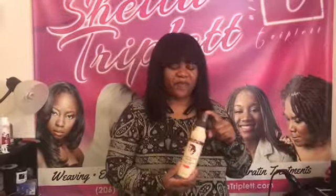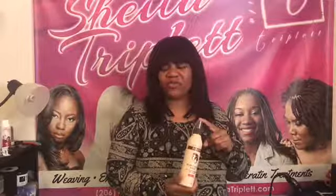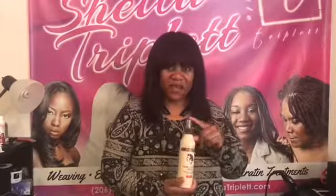Hi, this is Sheila with Hair by Sheila Triplett. I want to introduce this product to you. You can get it at many different stores, but mainly you can get it on Amazon. It is called Stay Soft Row. It's a soft sheen product.